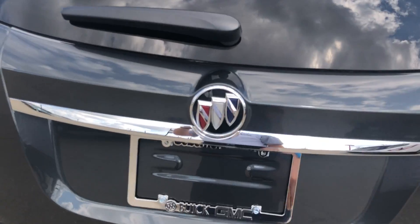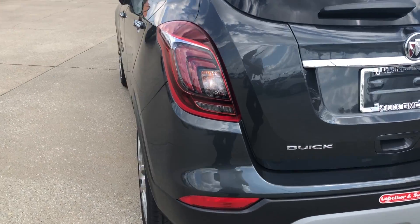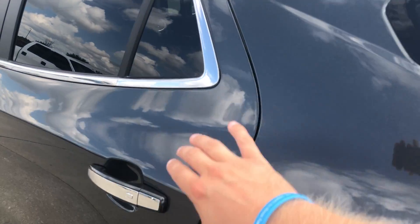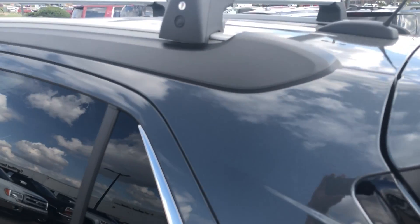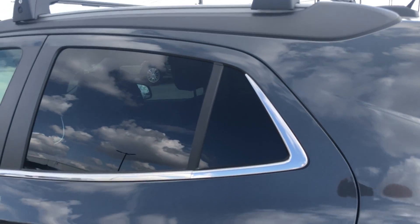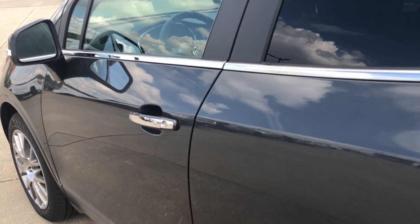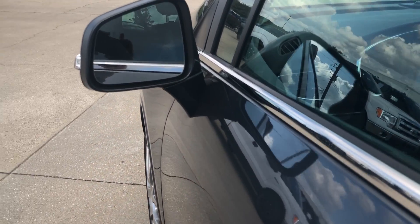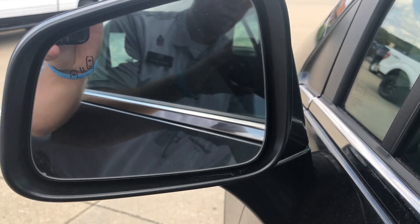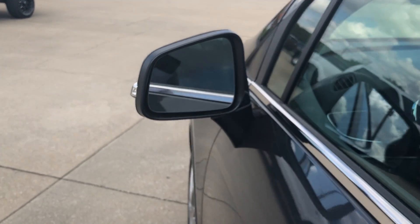As you can see this is also equipped with the backup camera. Moving around to the driver side, we continue with the chrome door handles and trim. On top you can see the roof rack cross rails, which are removable if you'd like to take those off. Part of the safety alert package is the side blind zone alert, located right here inside the mirror — it will light up orange if there's someone in your blind spot.